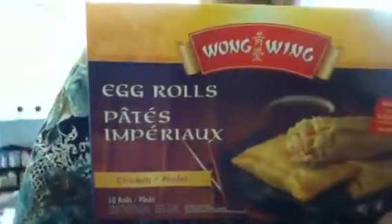Well, I've been cooking. Yes, this is what I've been cooking: some Wong Wing egg rolls.